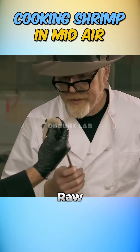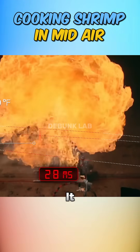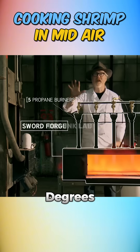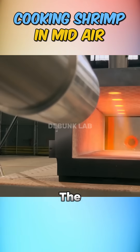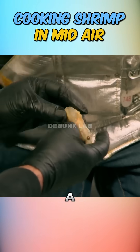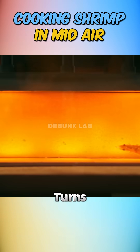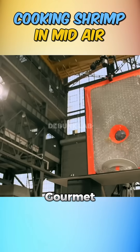It looked great, but it was raw, so they amped up the heat. The gas burner at 500 degrees Fahrenheit wasn't cutting it, so they upgraded to a 2,000 degree sword forge. Still, the shrimp barely cooked on the outside and remained sushi-grade in the middle, but not in a good way. Even with three more forges, the heat just didn't penetrate the inside. Turns out, mid-air shrimp flambé isn't exactly gourmet.